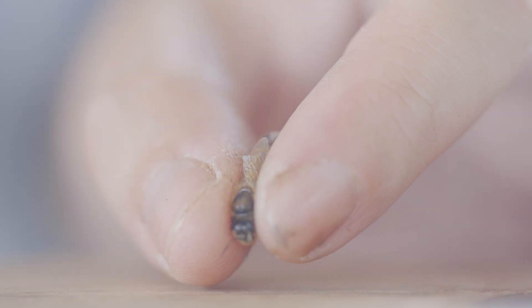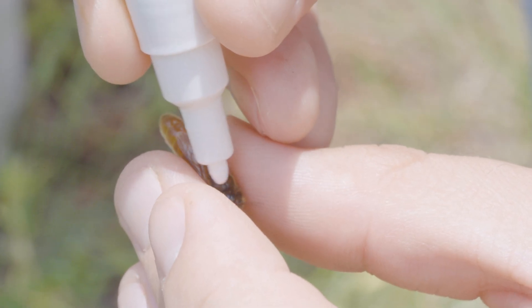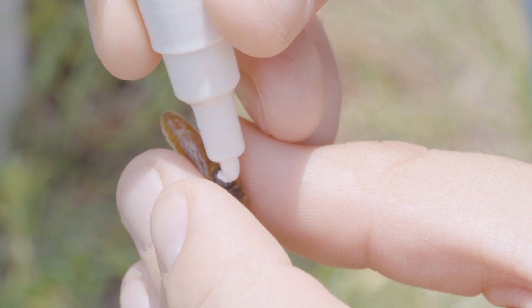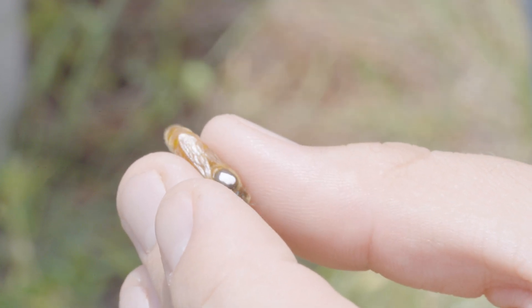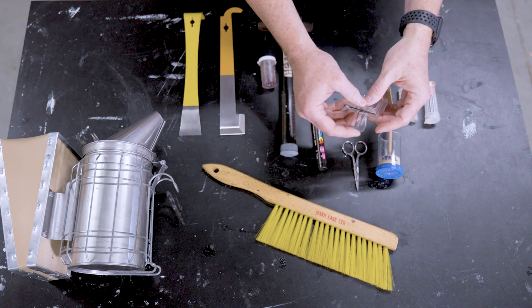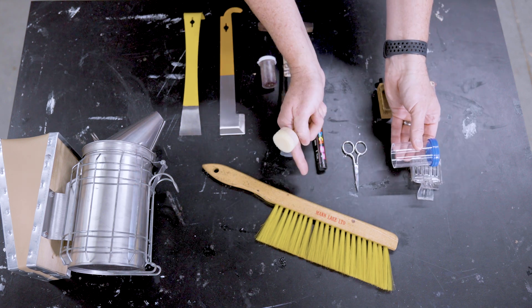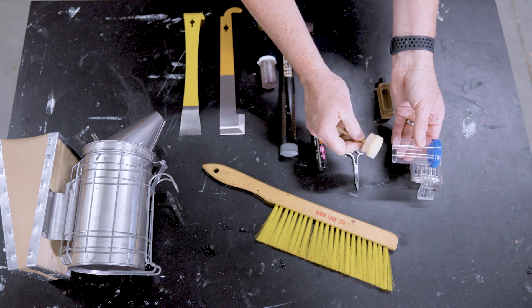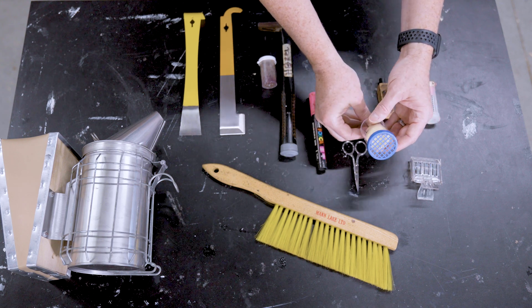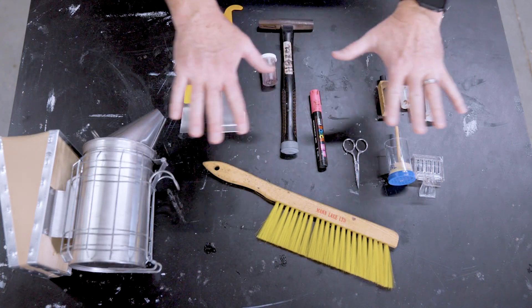For those of you who are uncomfortable grabbing and holding a queen while you clip her wings and mark her thorax, you might consider having some sort of queen collection device. This one captures the queen from the surface of the comb. This one is similar — you coerce the queen into it, and then you can press the queen to the surface where you can mark her easily.